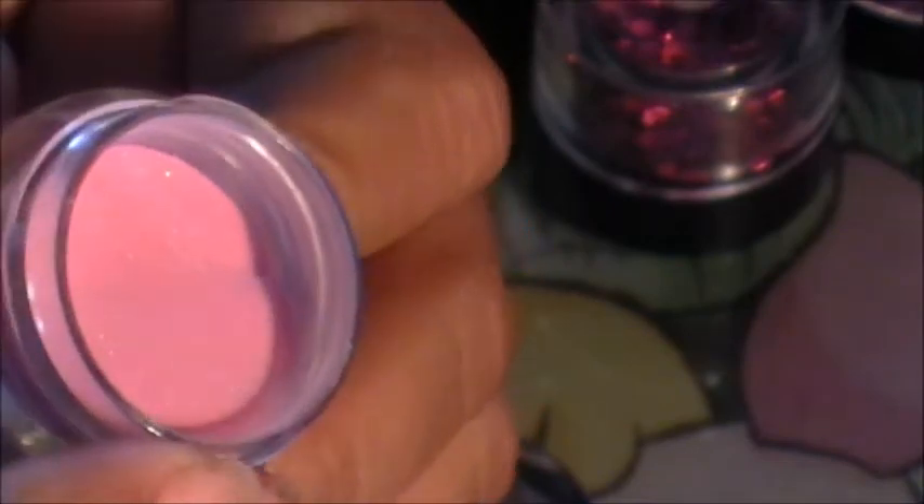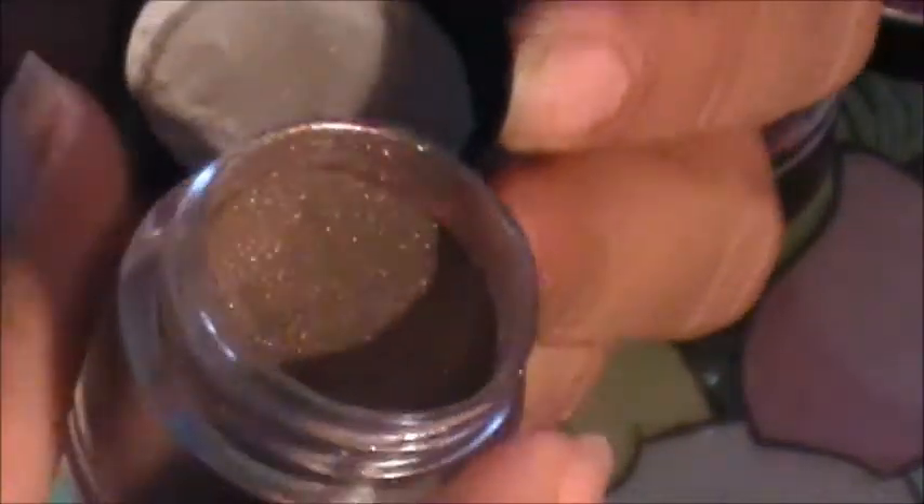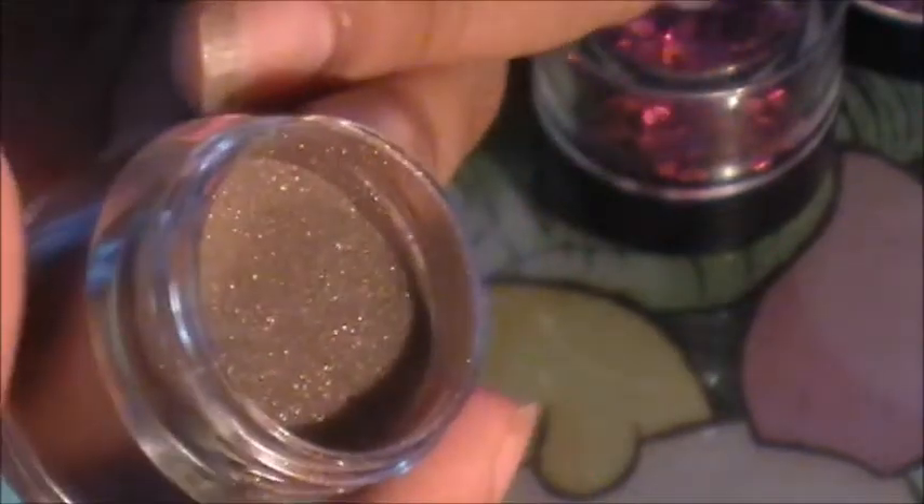This one is a pink one and it has some iridescent glitter in there. This one I've had before and brought again — it's like a metallic red. And this one is like a brown metallic with a little bit of gold undertones.